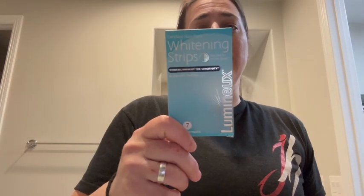Hey everyone, so I have these Luminix whitening strips and I absolutely love them. I put them on my teeth about once a week just to keep them extra white.